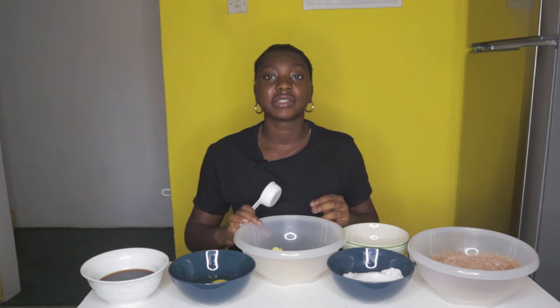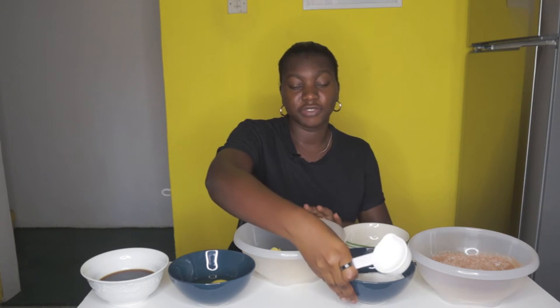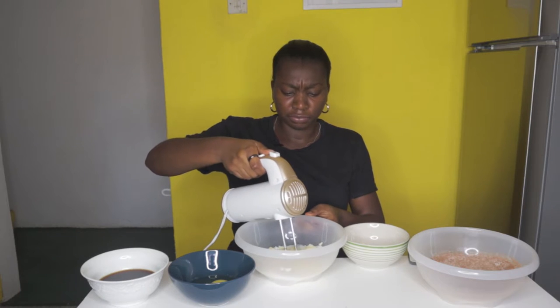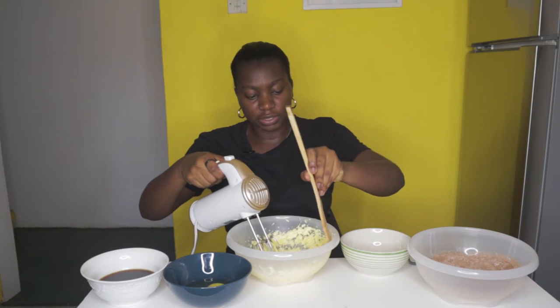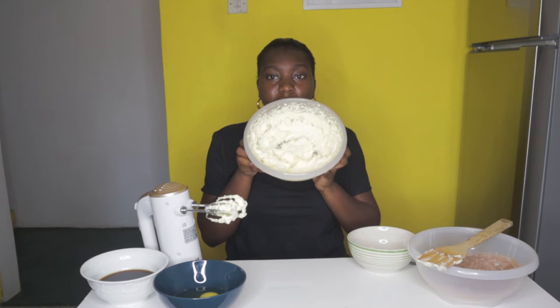For the third part of the chocolate cake, this is a half cup of butter in which you add three quarter cup of sugar. We're going to cream the mixture. Always remember to scrape down the sides after a couple of minutes of creaming the butter and sugar.